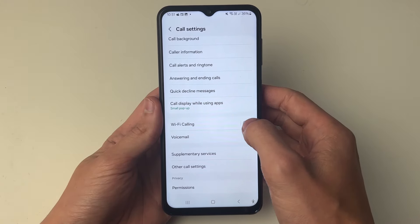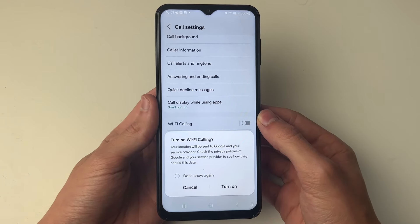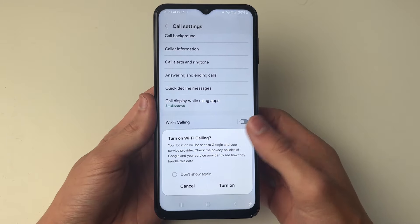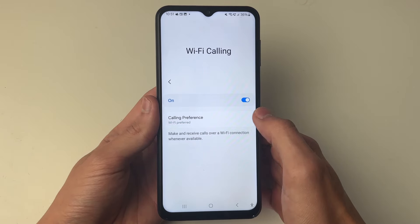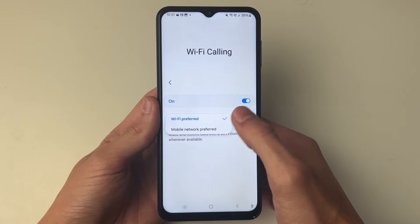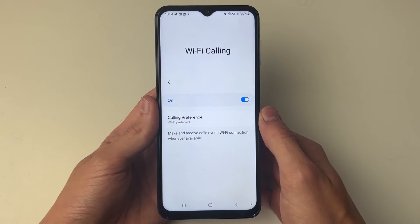You can then go to the right and switch it on. It says your location will be sent to Google and your service provider — that's fine, so click Turn On. You can then choose your calling preference, whether it's Wi-Fi preferred or mobile network preferred. That's up to you, but it's that simple.